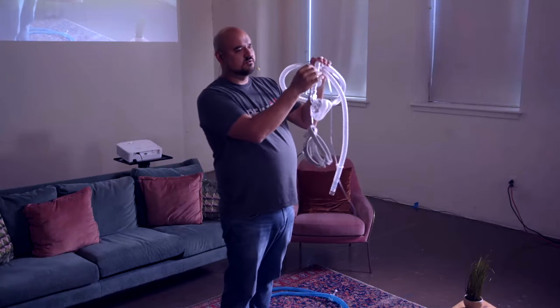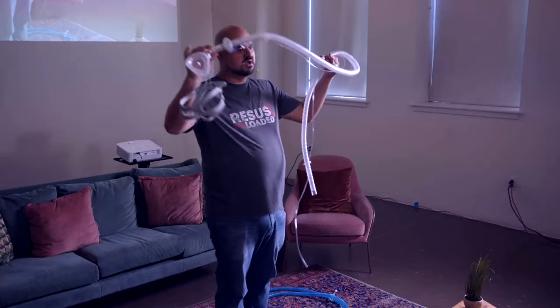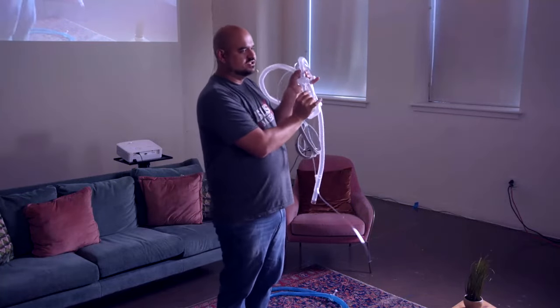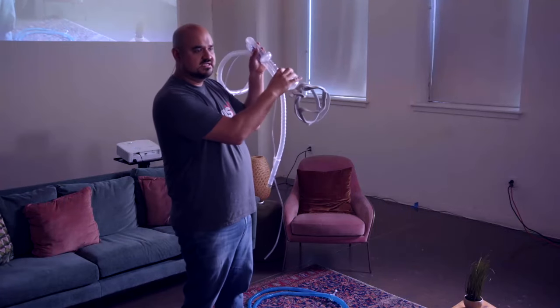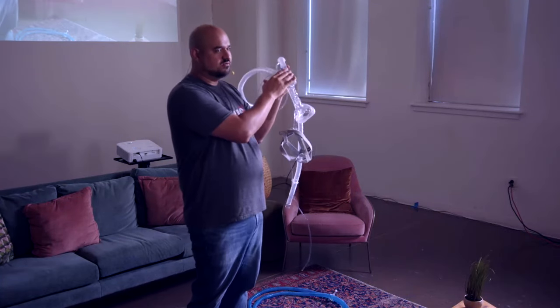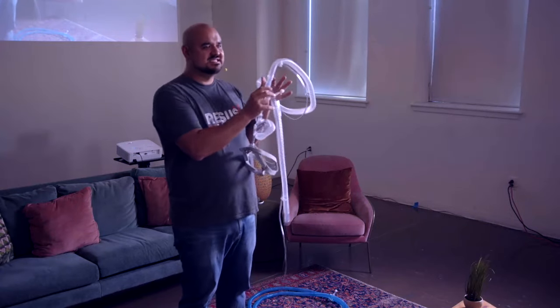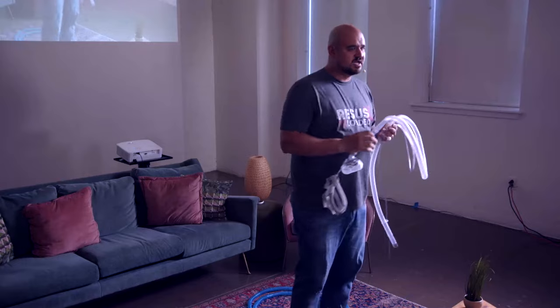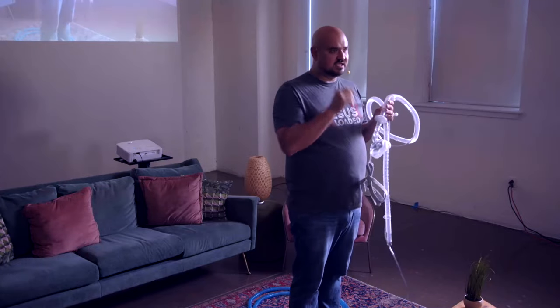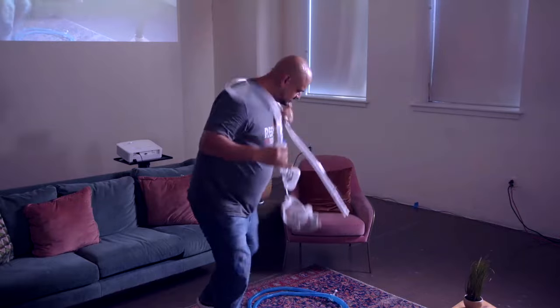Most circuits now come with exhalation ports, but there's a plug that can cap them. There are still some non-invasive circuits out there that do not have an exhalation port. If you have a non-vented mask and a circuit without an exhalation port, you are going to torture your patients — and I have seen this happen. As physicians, we are responsible for this; make sure your patient has a functioning exhalation port.